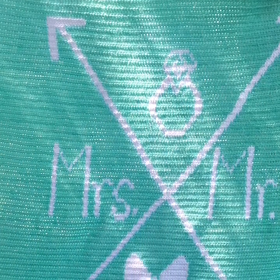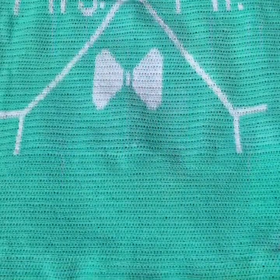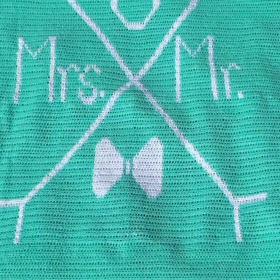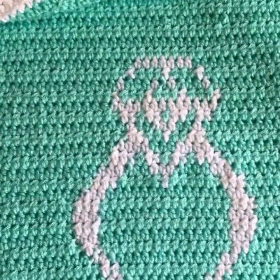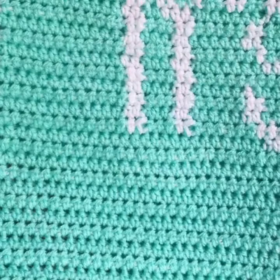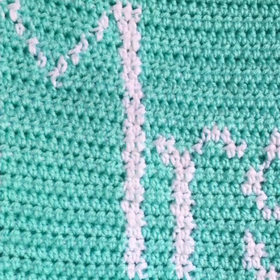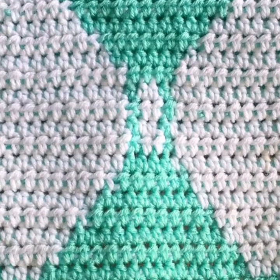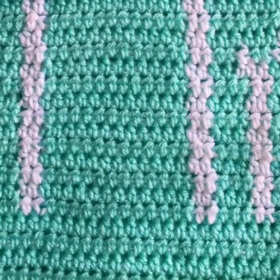Hey everyone, welcome back — this is Mode Bespoke and I'm Athenas. For today's project we're going to crochet this Mr. and Mrs. Afghan. It's quite an easy project to crochet; you will however require the chart and quite a bit of materials. I've left all the information on the blog, so check out the link in the description box below to get the full list of materials as well as your copy of the chart.